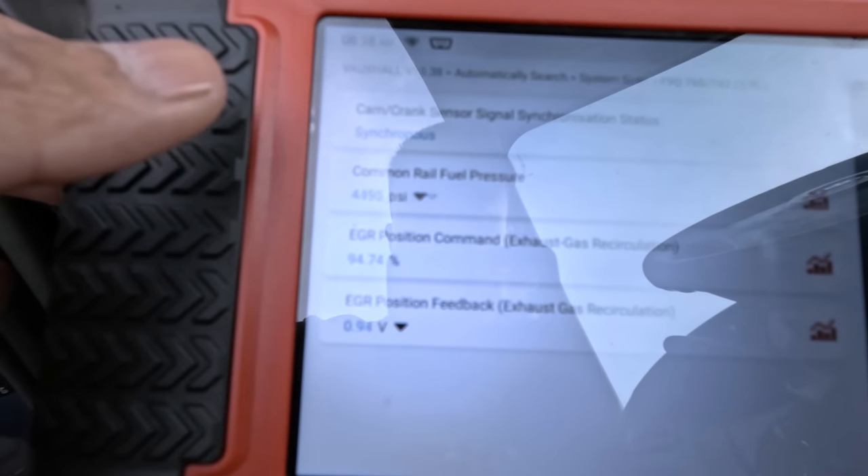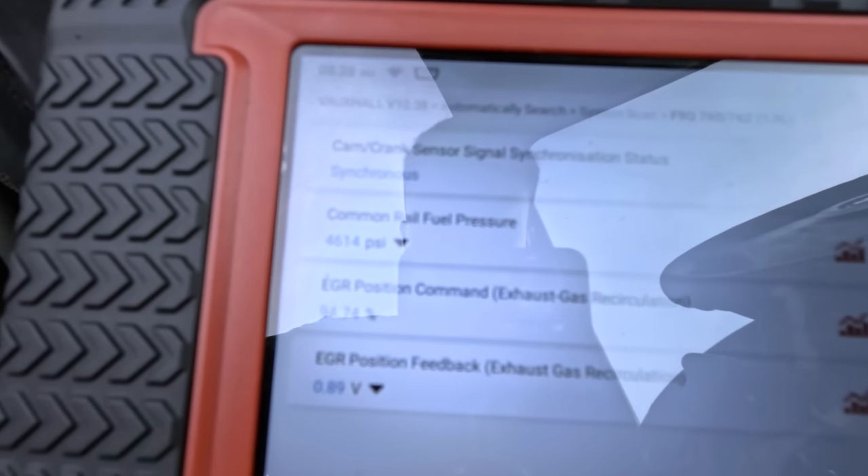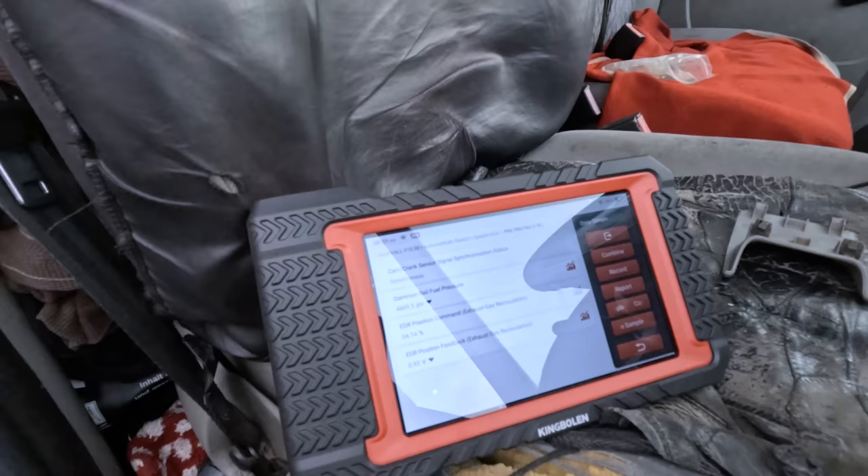The crank looks good and you can also see the common rail right there. Fuel pressure is also okay. Let's have a look at the EGR position.